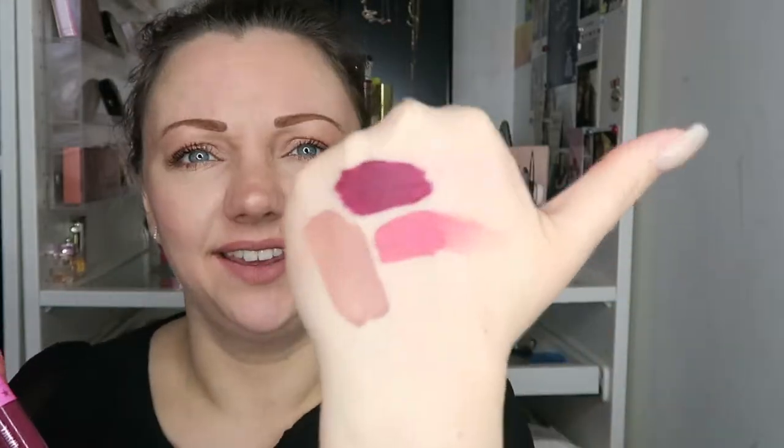I don't condone going out and buying fakes, but they're actually really good fakes. I'm not going to apply them to my lips because I don't know what's in these, and if I don't know what's in it, it doesn't go on my face. I can't believe how good these are.